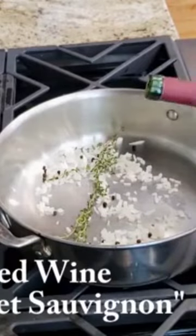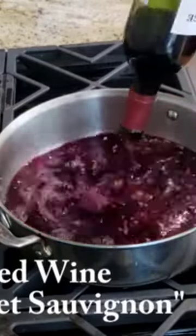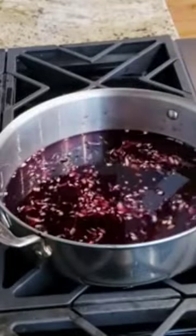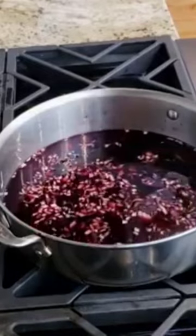We're going to add one whole bottle of red wine — I like to use cabernet sauvignon. You're going to bring this mixture up to a rolling boil and reduce it.